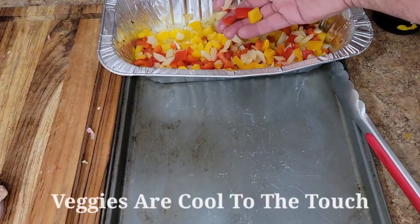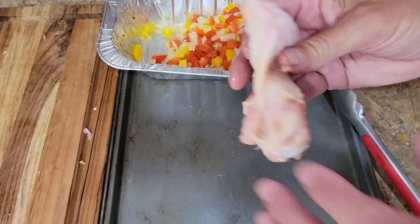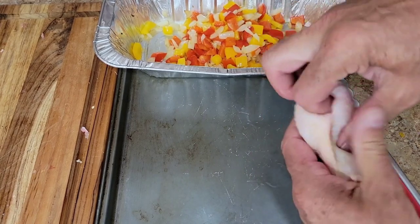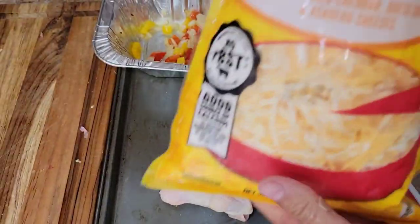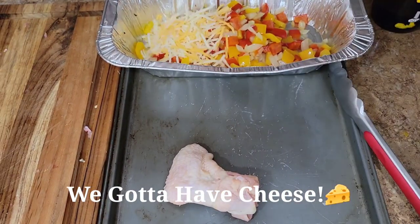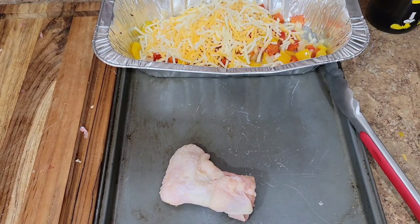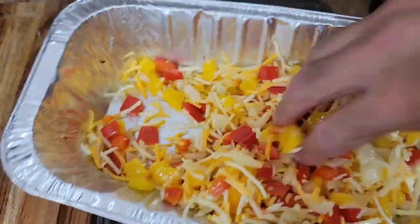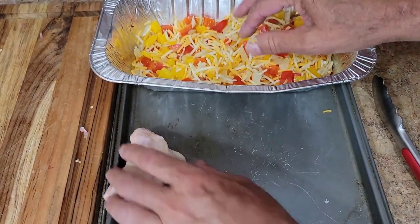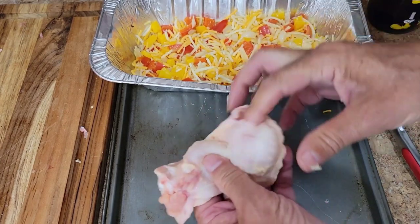You want to stick your finger down in that cavity to make sure it's nice and open — that way when you go to stuff it, it makes it a little easier. The peppers and onions are nice and cool to the touch. Find that cavity right there, make sure you've got a nice opening. I'm going to add some cheese to this pepper and onion mix — this is the four-cheese Mexican blend. You can add as much or as little as you want, or leave it out. I added roughly a cup, maybe a little less. Get that chicken wing, find that opening, and open it a little bit with your finger.